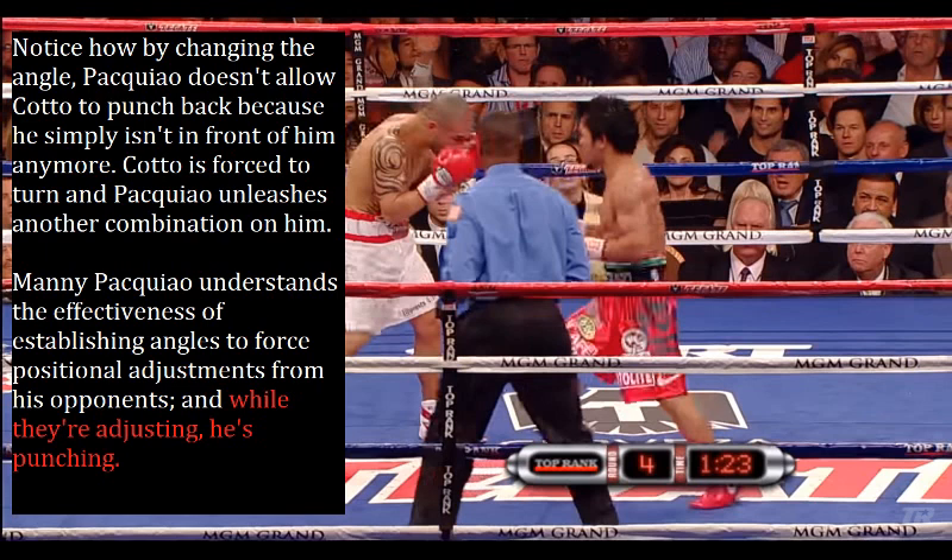Manny Pacquiao understands the effectiveness of establishing angles to force positional adjustments from his opponents — and while they're adjusting, he's always punching.